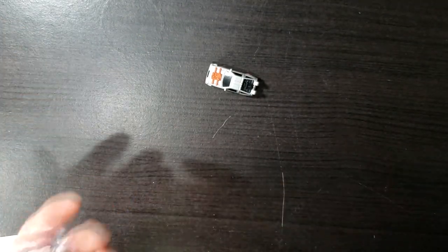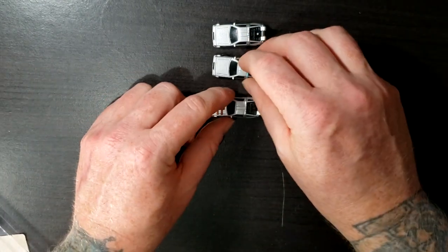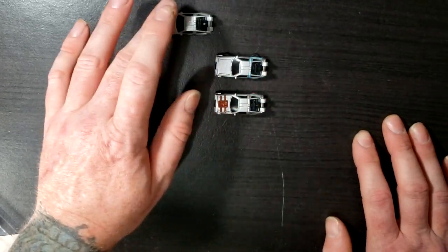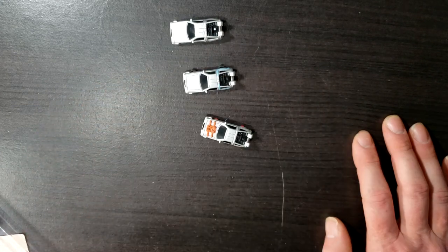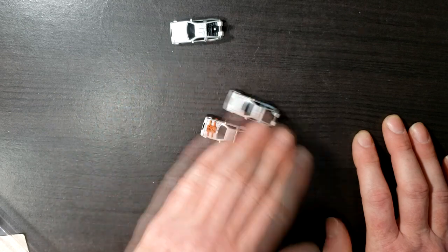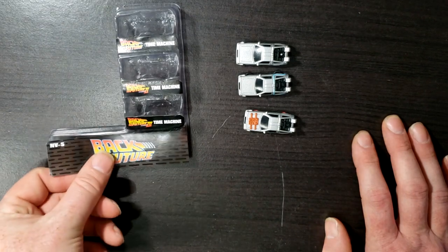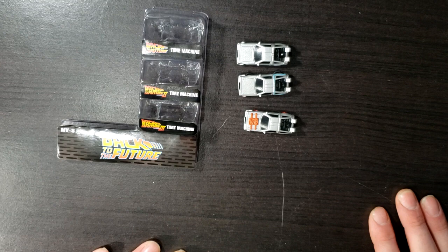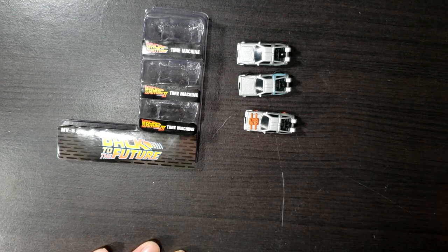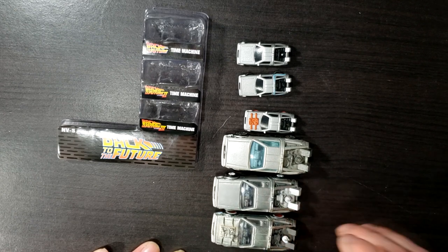Let's go ahead and get the other two back out and compare them all. That one rolls around just as well as the third, and the third one rolls around a little bit better. The hover from Back to the Future 2 rolls around a little bit better than the other two. So there you have it guys — we have the Back to the Future DeLorean Time Machine from Back to the Future, Back to the Future 2, and Back to the Future 3, brought to you by Jada Nano Hollywood Rides, and we compared them to the DeLorean Time Machine from Hot Wheels.